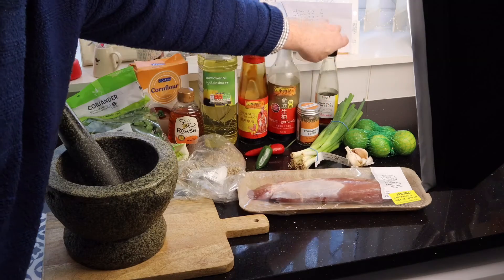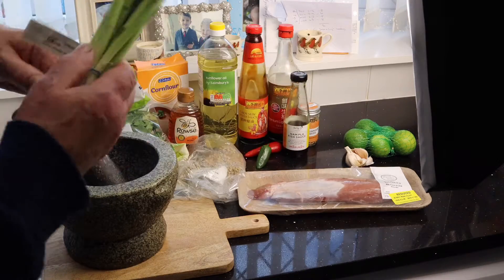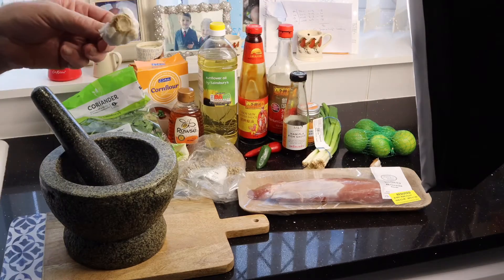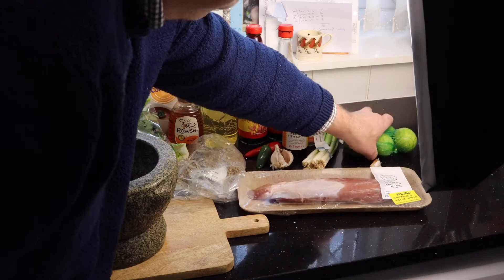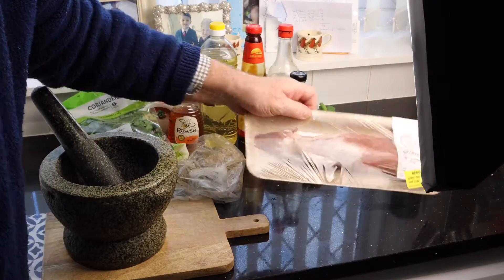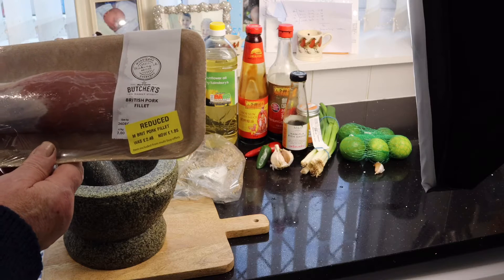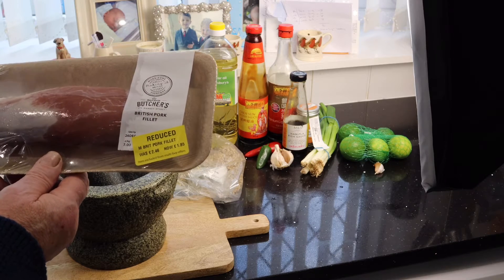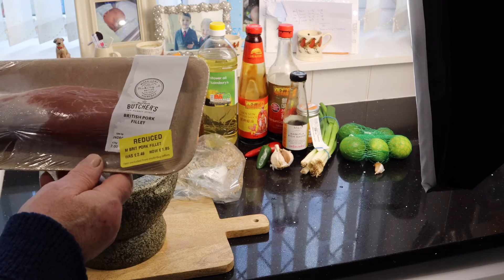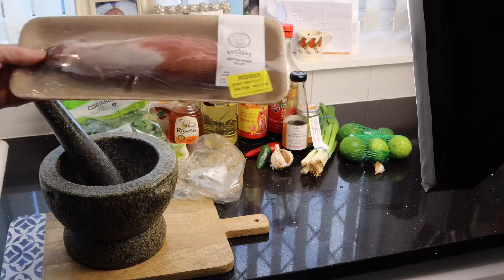We've got coriander seeds, fish sauce — one of the most common ingredients in any type of Thai or Asian food — some spring onions for garnish and flavor, five cloves of garlic, and lime juice. The full recipe will follow after the video. This is pork fillet from a local supermarket — pork tenderloin in some places, British pork fillet in the UK. This was reduced to only a couple of pounds, so it's a real bargain meal.